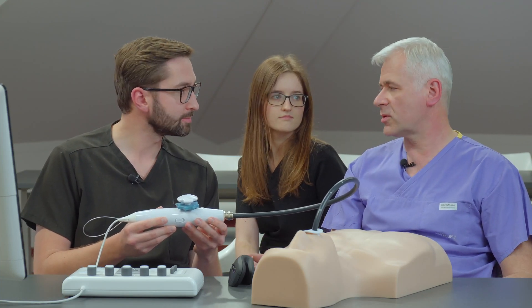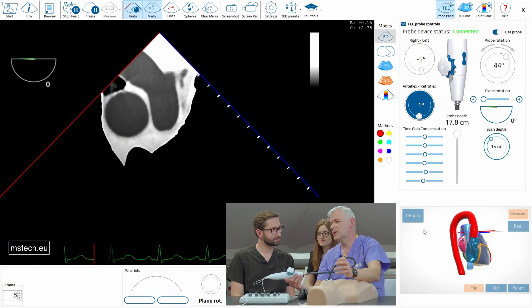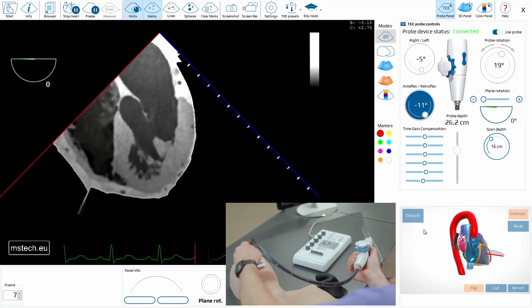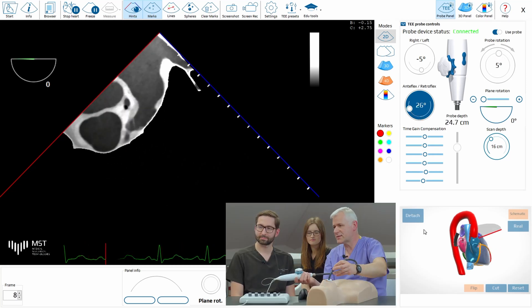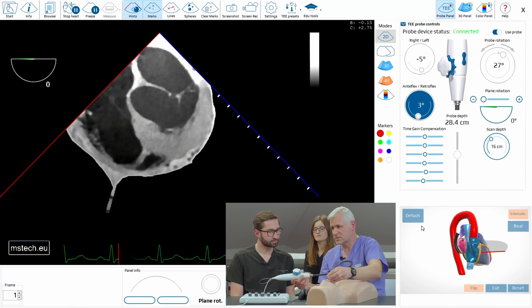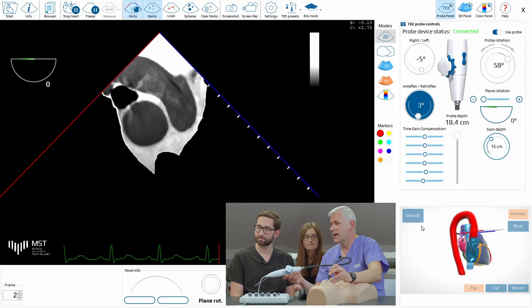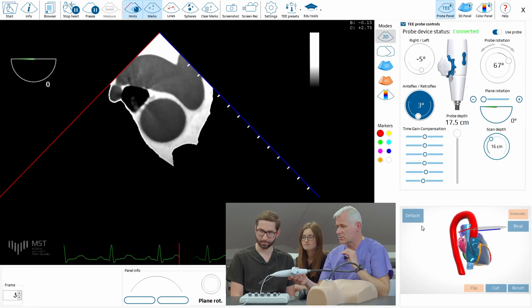Should we follow any order, or do it randomly? I've seen many people doing transesophageal echoes in random order — they insert somewhere, see some valve, move, then jump to another valve, pushing, pulling, bending, not really knowing where they are. The recommendation is less movement. We've seen the possible complications; we should not move too much in the esophagus. I would recommend an order that is ergonomic, fast, and lets you go from one view to another step by step, easily and quickly, without much harm to the patient.